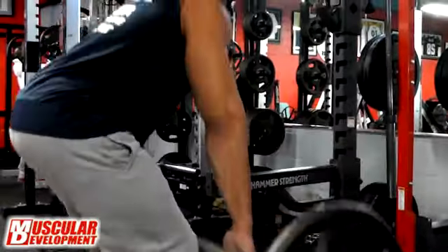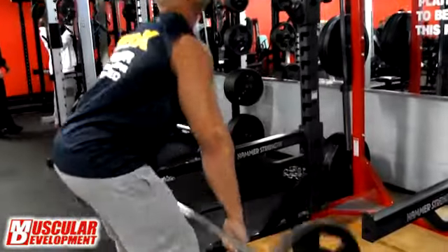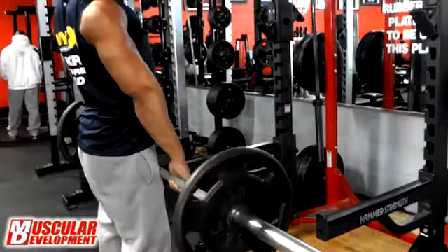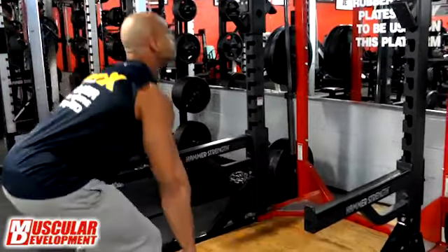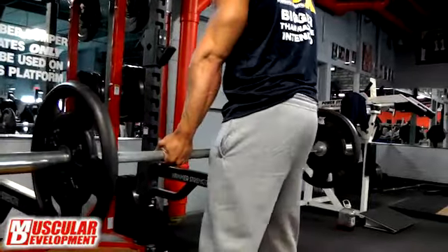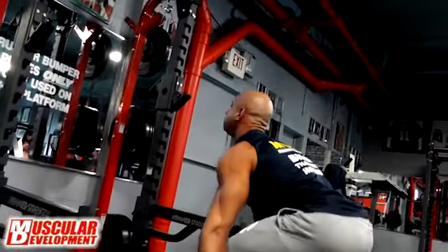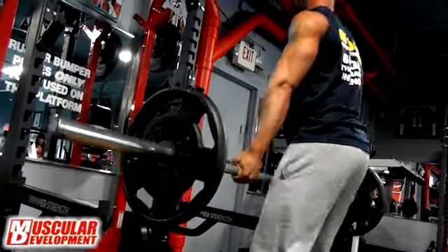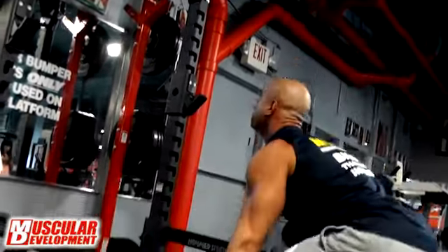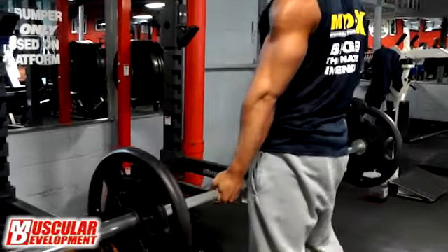Even though I'm drained, I still do deadlifts but I keep it very light — I just did 245s. The judges I've talked to, like Steve and John Victor, keep saying I need to keep working on the lower part of my back to tighten it up. So as I get close to a show I hit deadlifts, hyperextensions, or any lower back machine every other day, sometimes two weeks out. I complement that with abs or arms, like I did today — that's one area I hit pretty much every other day.